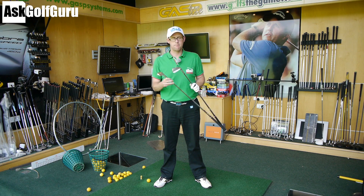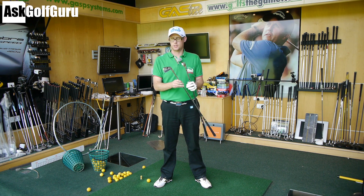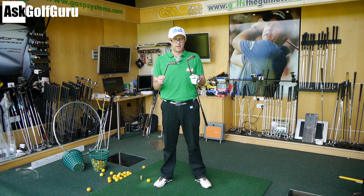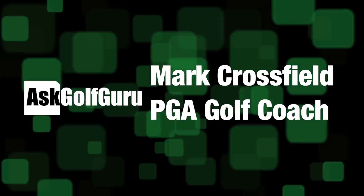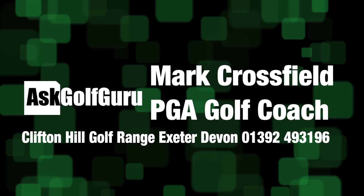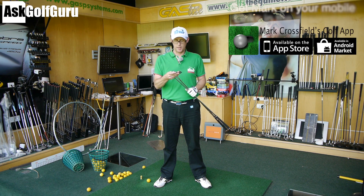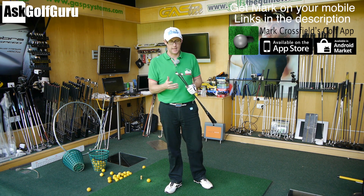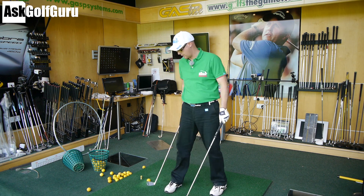The Titleist MB Forged 712 up against the TaylorMade MB Forged — same type of club, different companies. Let's give them a hit, see which one's better or worse, and see which one might help your golf. We've got the MB Forged from Titleist and one from TaylorMade — two bladed better-player irons — and I'm going to show you what I think about them.